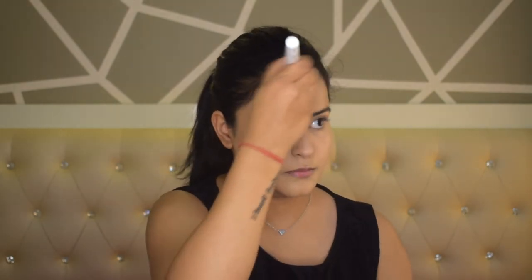A little forehead contour as well, and now the contour is done. Now I will apply blush — I am using Wet n Wild Blush in the shade Mellow Wine. It has a very pretty color and is very pigmented. I will lightly apply it on my cheekbones on the upper side, give a little dab on the apple of the cheeks, and concentrate on the upper side so that I get a lift on my face. Similarly on the other side.